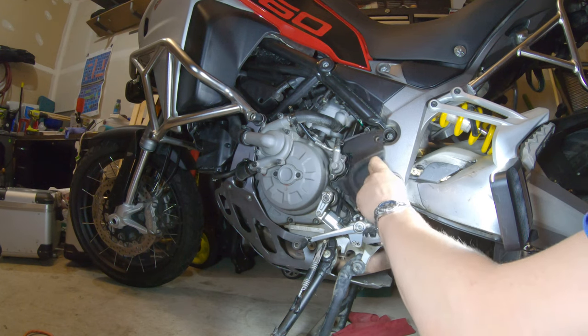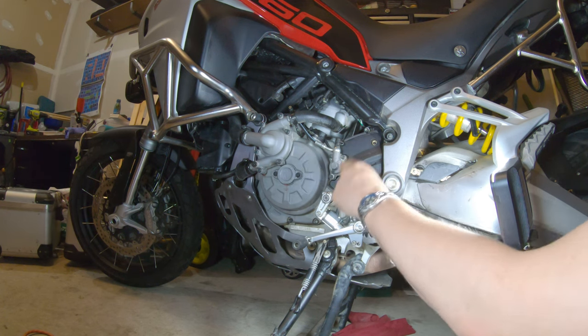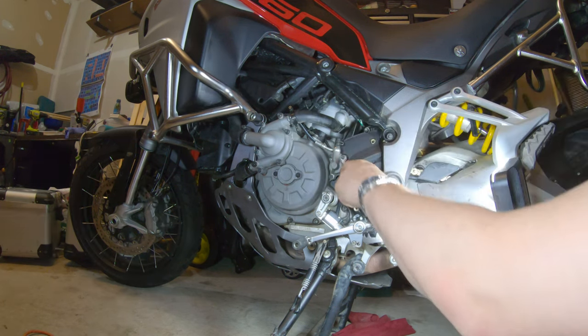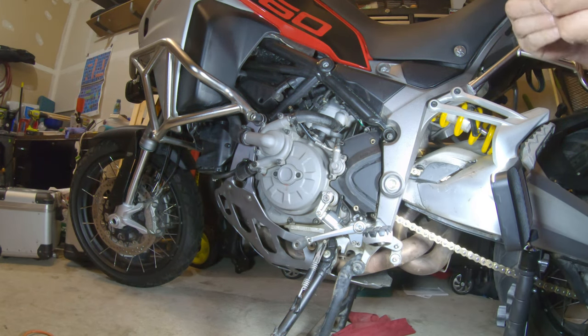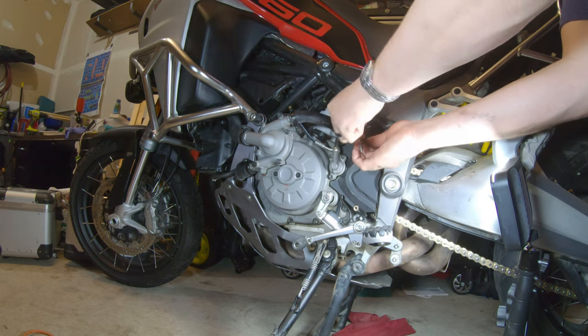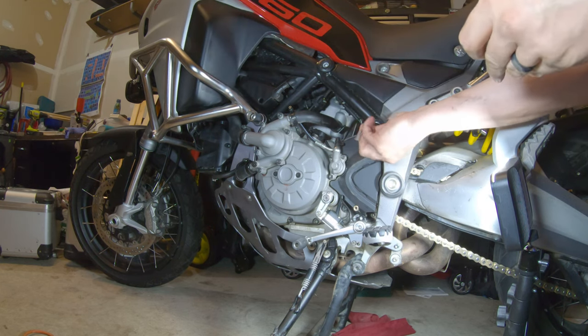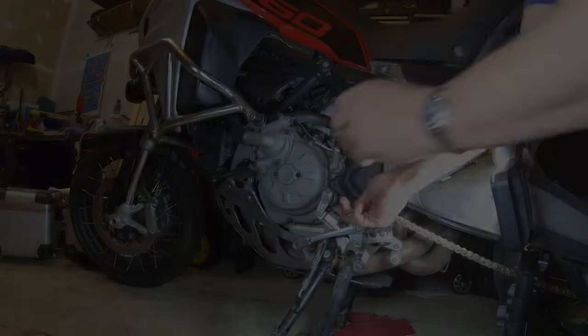I then adjusted my chain tension and took it for a short test ride. You can see my other videos if you're interested in understanding how to adjust chain tension. After I got back from the test ride I checked the chain tension and made a final adjustment and I was all done. Hope you found this video helpful and informative. Make sure to subscribe and give the video a thumbs up to support the channel.